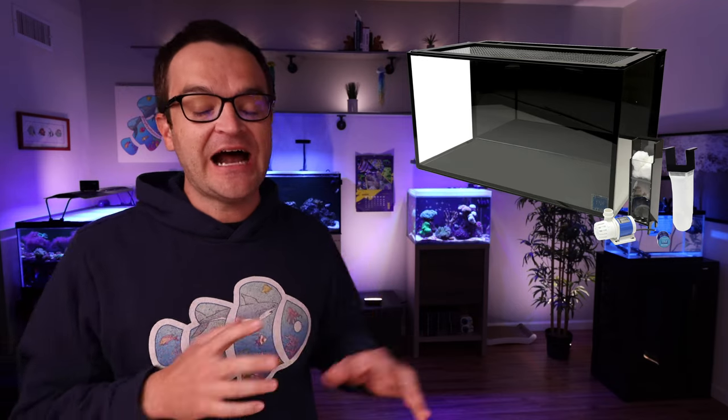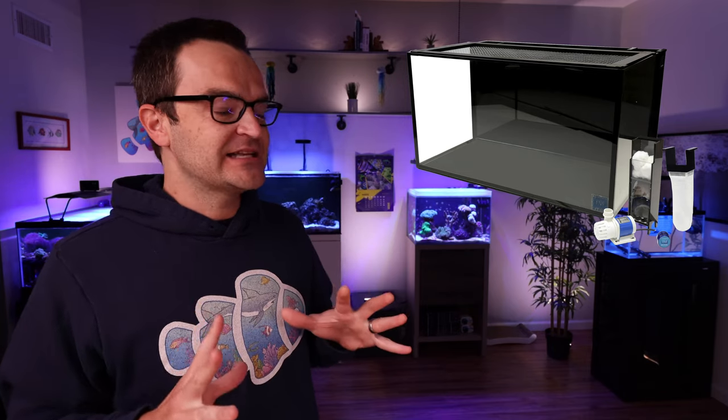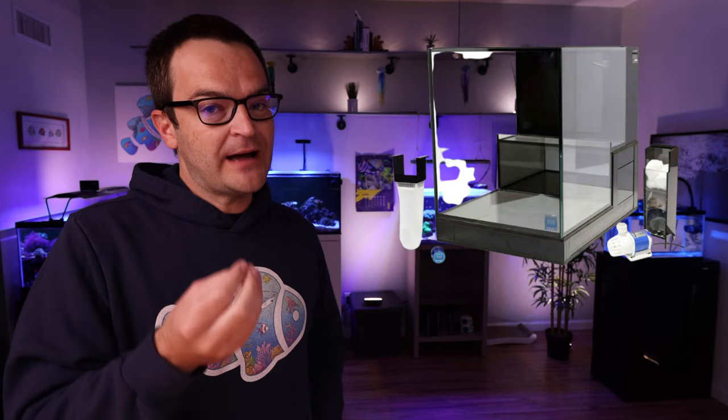First up for the 20 gallon build, we have the Nuvo Fusion 20 Pro bundle from Innovative Marine. I love Innovative Marine tanks — they come with low iron glass, nicely beveled edges, and clean lines. It comes with a DC return pump, mesh screen, filter sock, custom caddy, and algae scraper — pretty much everything you need except the heater and lights — currently priced at just under $300. If a standard rectangular shape isn't your thing, you could swap it for the Innovative Marine 20 gallon drop-off tank or the 20 gallon peninsula tank — same water volume, same accessories, just different styles.